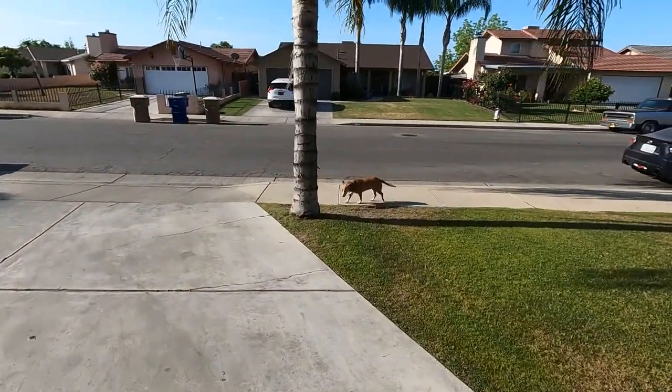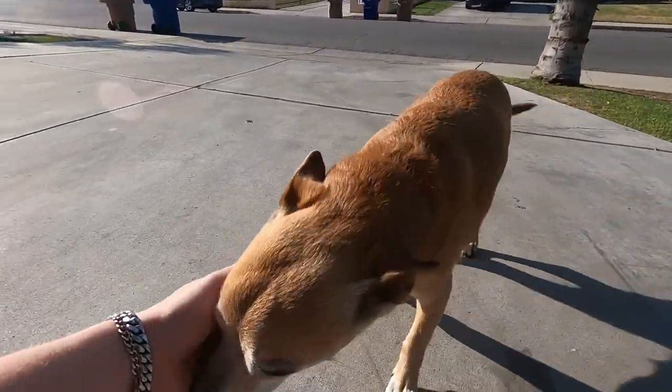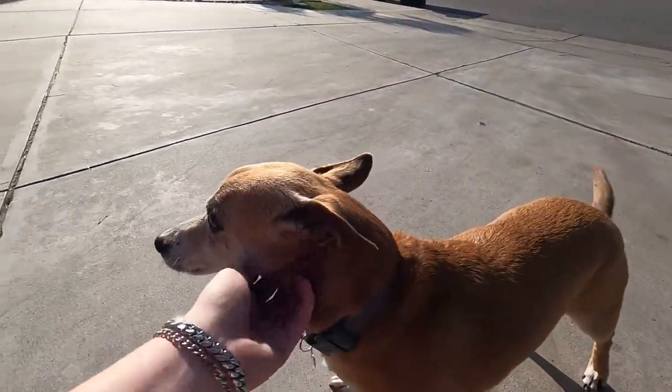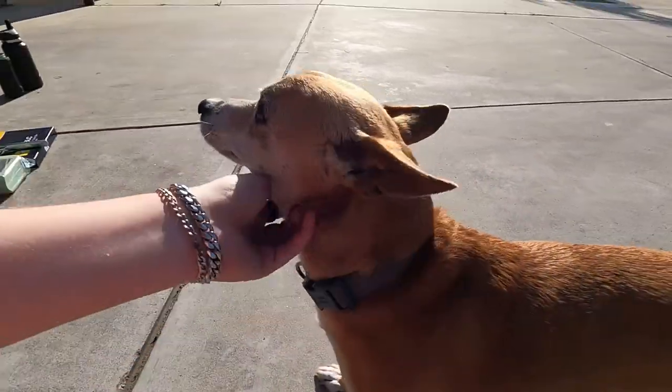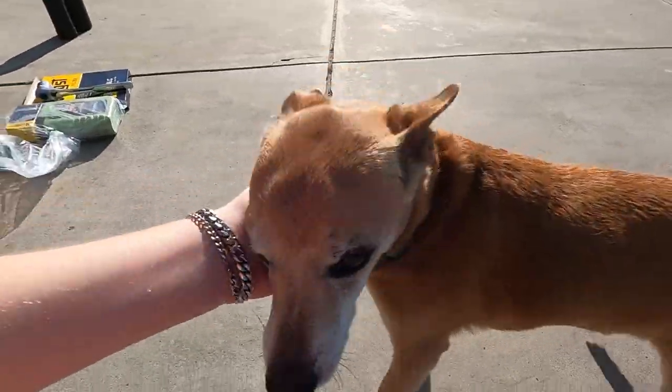My baby girl is making an appearance. Come say hi — this is Roxy. Everybody just made an appearance. This is her first time on the channel. Love you, baby girl. She's pretty old — she's like a 12 or 13 year old, honestly lost track, but she's my baby.